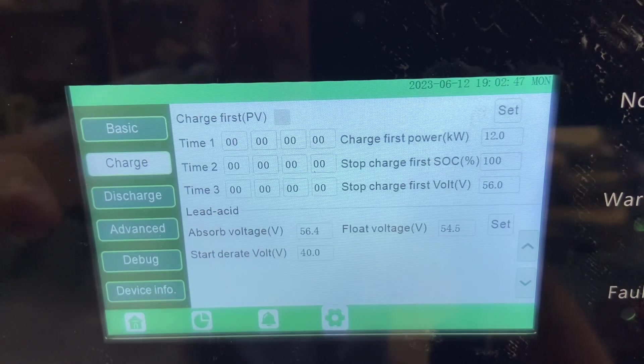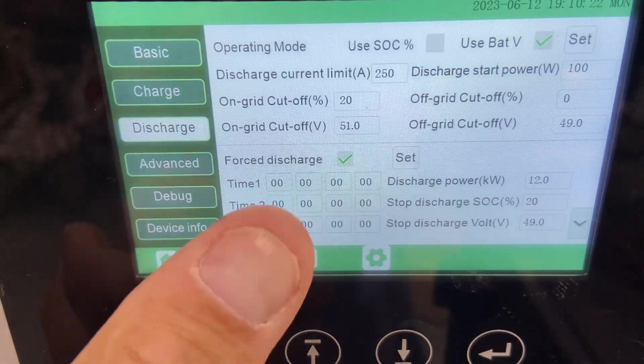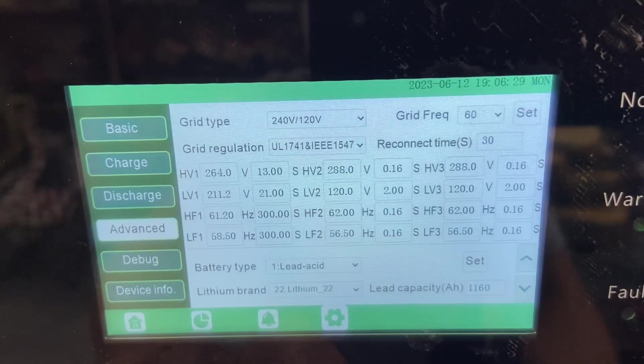I have it set to lead acid and I have my float voltage set there. In discharge, I have it reading battery voltage with forced discharge. In advanced settings, I have it on off-grid output and run without grid. It's pretty cool that you can change the direction of the CT just in case you mess that up. And if you scroll down, my battery capacity is set there too. That's basically all my settings, but as you can see there are lots of different grid options in there as well.